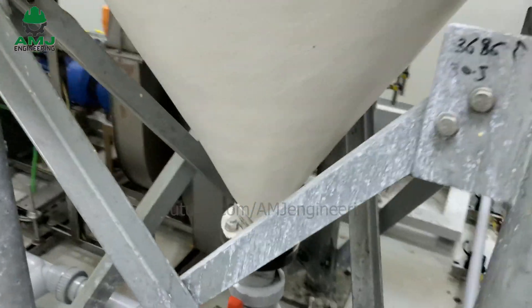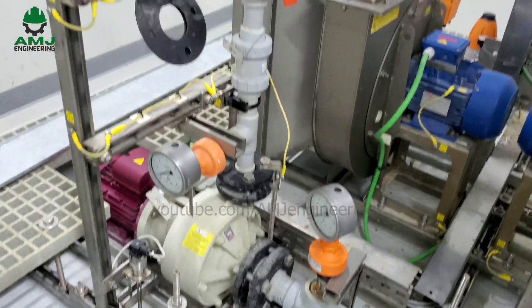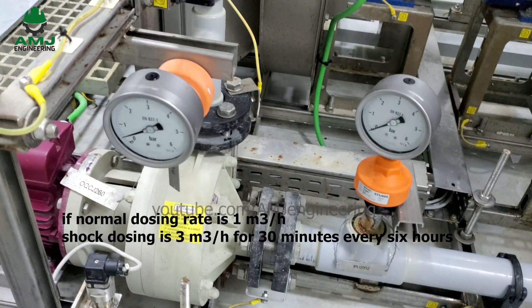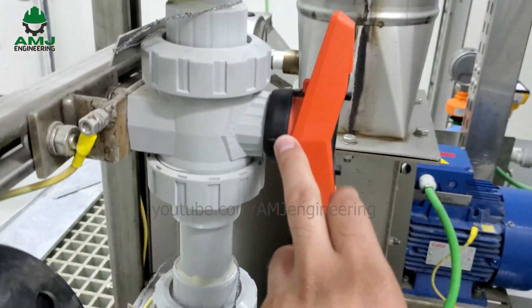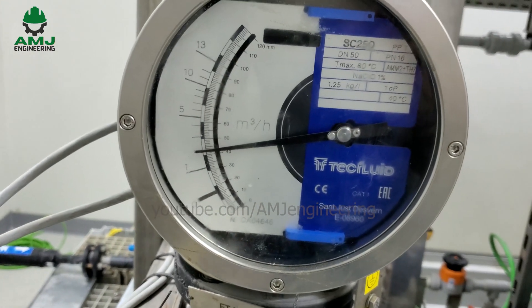Sodium hypochlorite solution then travels to the dosing pump, whose flow rate is controlled by means of a VFD set to deliver the design flow rate during the dosing phase and double or triple that flow during the shocking phase. Shock dosing is usually scheduled to run 30 minutes every 6 hours to temporarily raise the chlorine level, break down organic waste, eliminate bacteria and contamination, and boost chlorine in the pipeline. On the delivery line of the dosing pump there is a check valve, isolation valve, and flow transmitter with two set points to control the correct flow rate during continuous and shock dosing conditions.